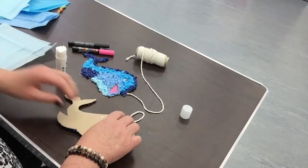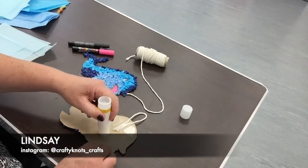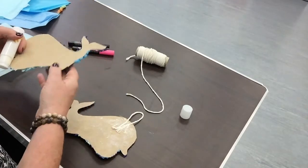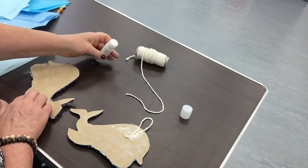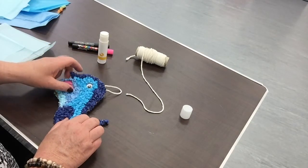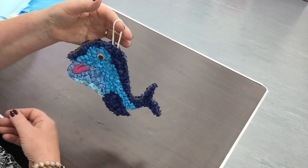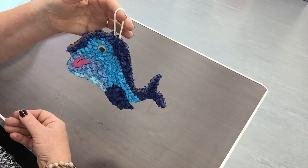Then we need to glue the back on. I'm going to rub some glue all the way around on this side — make sure that you glue right to the edges — and the same with the other side. Then we carefully place it over like this, gently push down with the flat of your hands so it's completely joined. And here we have our hanging dolphin! I hope you had fun making yours. See you again soon, bye bye.